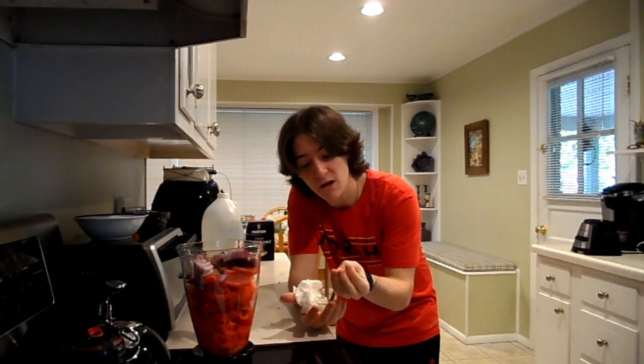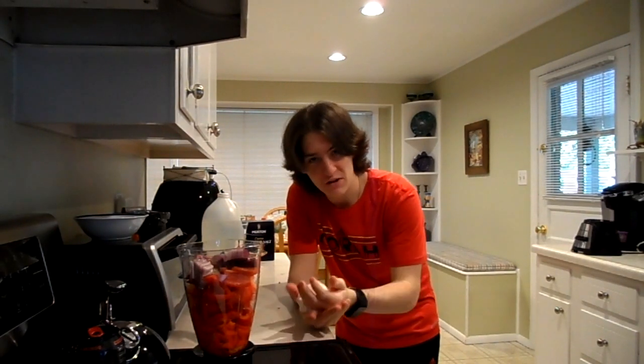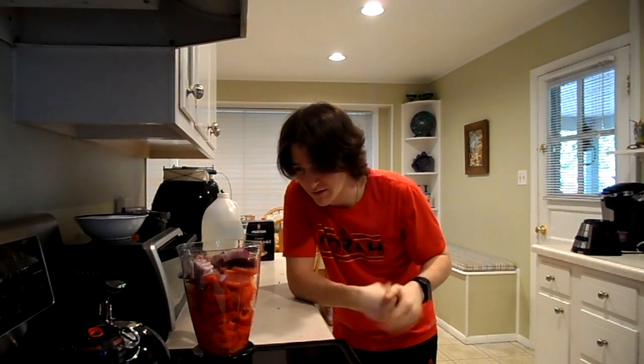One very important thing when you're cooking with spicy foods: always wash your hands. If you touch the peppers it's gonna burn, so wash them really well with soap and water before you move on to other stuff so you don't spread the spice around.